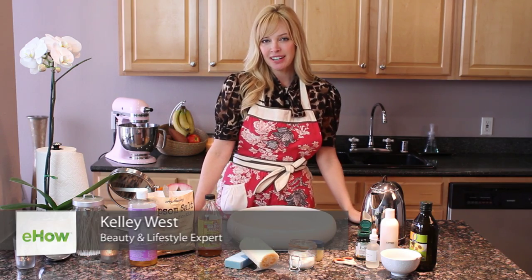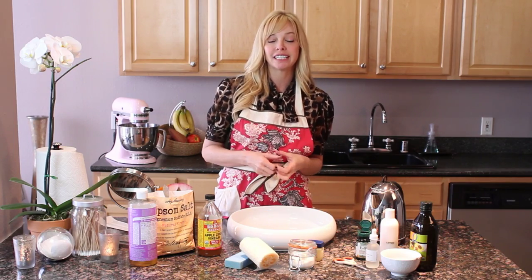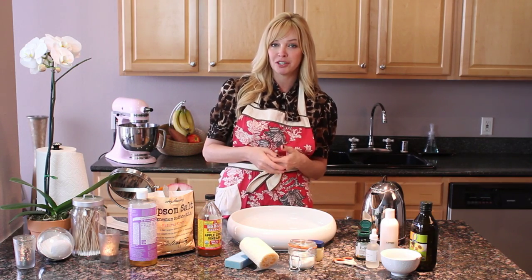Hey everybody, I'm Kelly West, your beauty and lifestyle expert, and I'm also a licensed medical esthetician. In my office I do a lot of really expensive treatments, so I like to every once in a while show my patients how to do some of those treatments at home, which is what I'm going to do for you today.